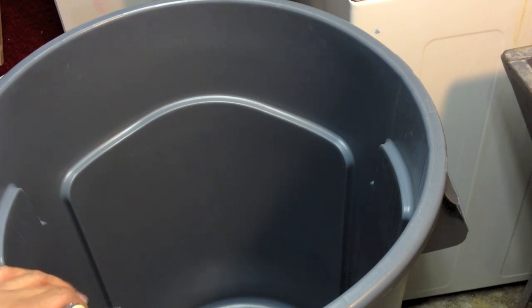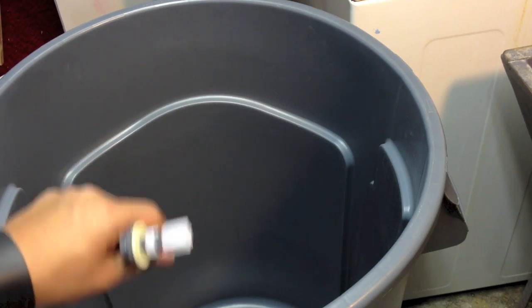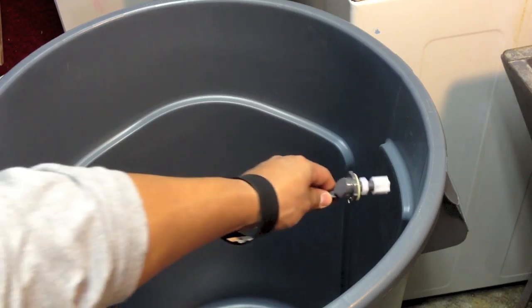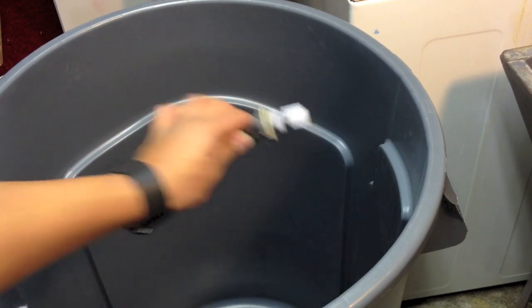I have to figure out the right water level so that it won't be spilling all over the place when I move it. I think somewhere around here should work for me.